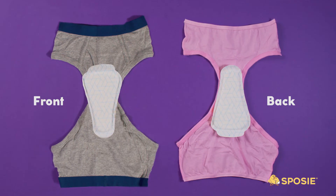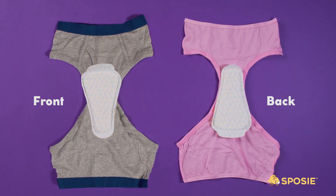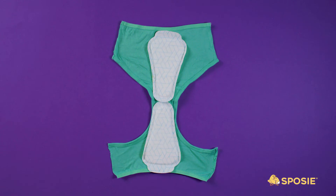To use Dribble's, simply remove the adhesive paper and place it in your child's underwear. For boys, we recommend placing the wider end towards the front, and for girls, placing the wider end towards the back. For full coverage, parents can easily do both. We've even added a handy tab to help with removal.